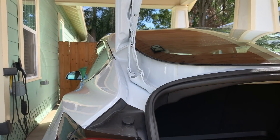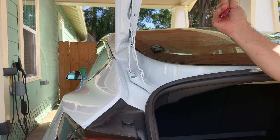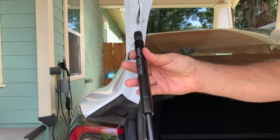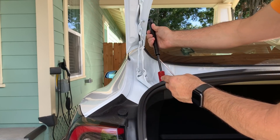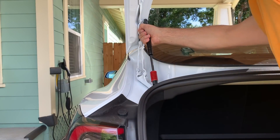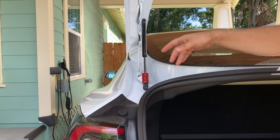With one strut removed, I need to hold the trunk up with my head while I work. I'm going to put the new strut's top clip on first — since the new strut is shorter, I don't want to close the bottom yet. Just press the top on and it pushes right on with no trouble. I'll leave it loose for now while I get the other side.